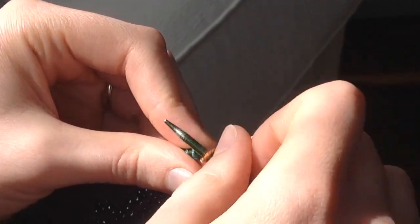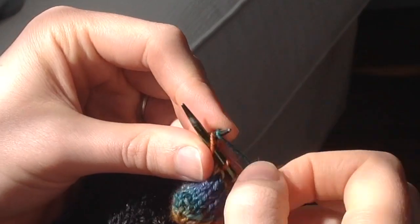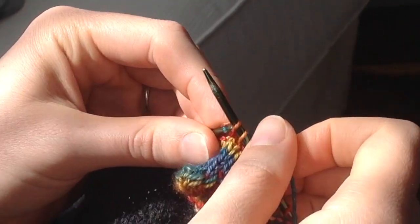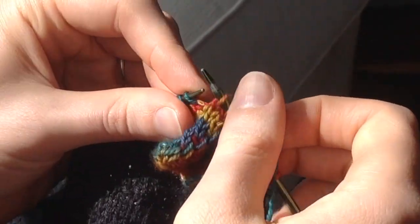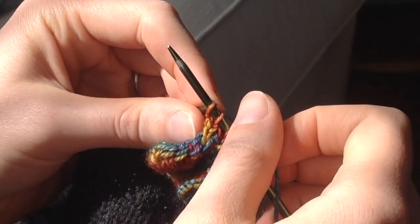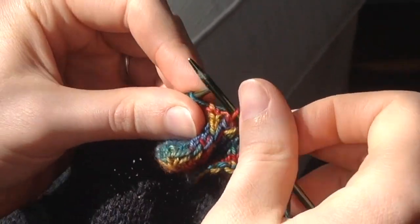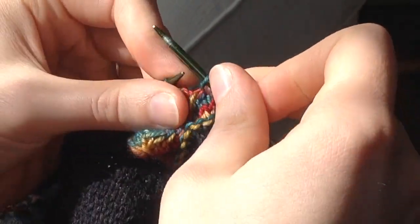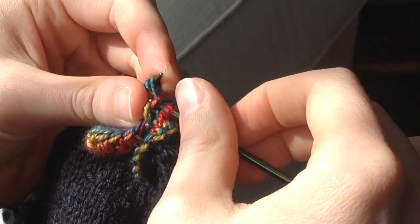I'm working on the second side of the spike, so I've already used short rows to knit to the point and now I'm continuing the journey back down the other side of the triangle. This means that when I'm wrapping the stitches at the end of the short rows I'm actually adding a second wrap to the one I've already created on the way up the spike. I continue knitting backwards across the row until I reach the stitch that already has two wraps, and this stitch I'm going to knit backwards together with its wraps.